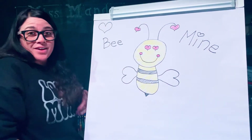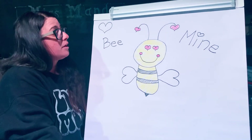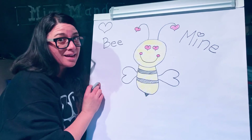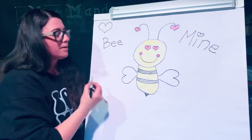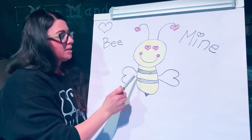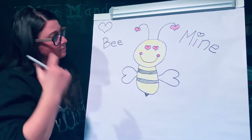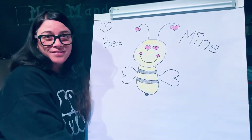Hope you had fun. And if you would like to give this to someone for Valentine's Day, I bet they would love it. You could put their name on it, you could label your bee with a name. And I hope you have a great Valentine's Day.